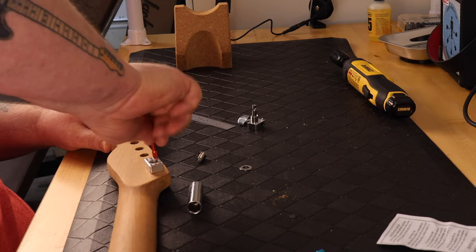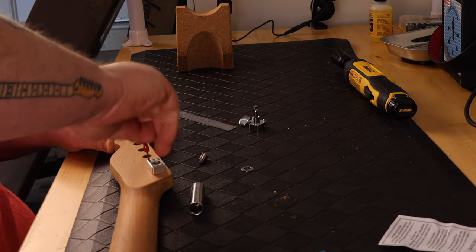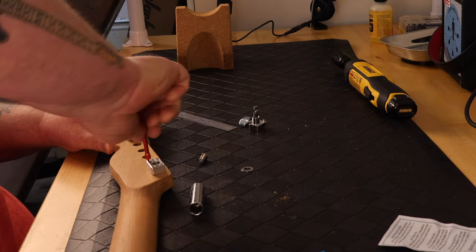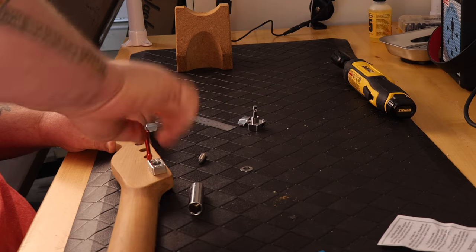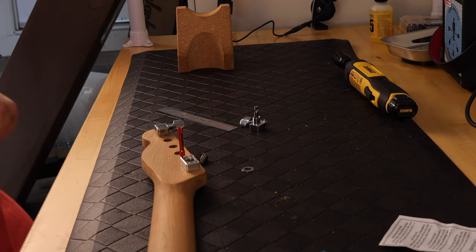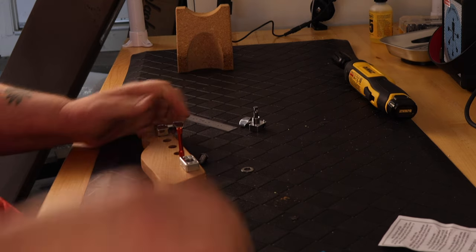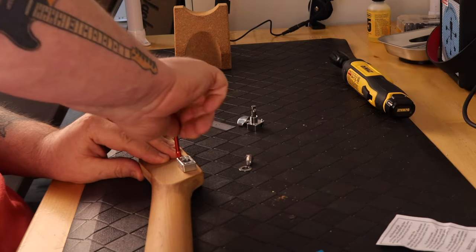I read the instructions and they actually say to hand drill the pinholes using the guide holes in the jig — do not use a power drill. I took that to mean you're supposed to take these little drill bits they give you with the pre-measured depth and hand turn them, like I'm doing here.